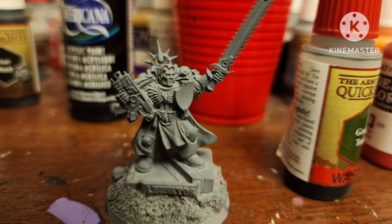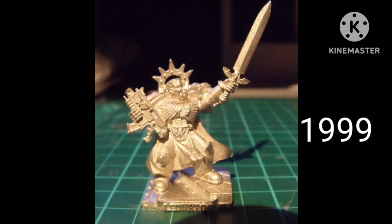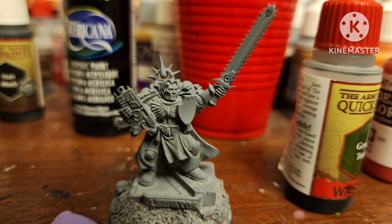Today I'll be showing you how I painted a Blood Angel for Warhammer 40k. This is the ancient Leonidas figure from 1999, slightly modified because I got it on eBay.